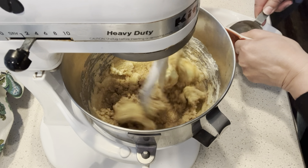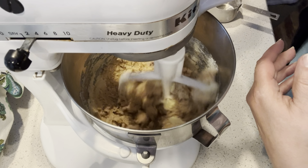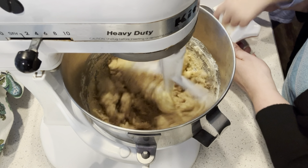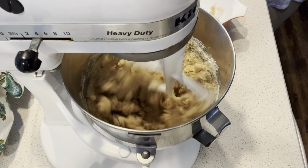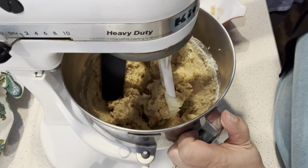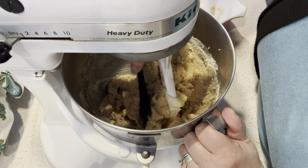I think those potato chips are pretty well crushed, Miss Addie. They're not. We got all of our sugar in here — we're going to turn this on a little bit and scrape down the sides. I'm adding the two cups of sugar: one cup of regular granulated sugar and one cup of brown sugar. Can I eat this sugar? Yeah, what's left in there — you can eat it.